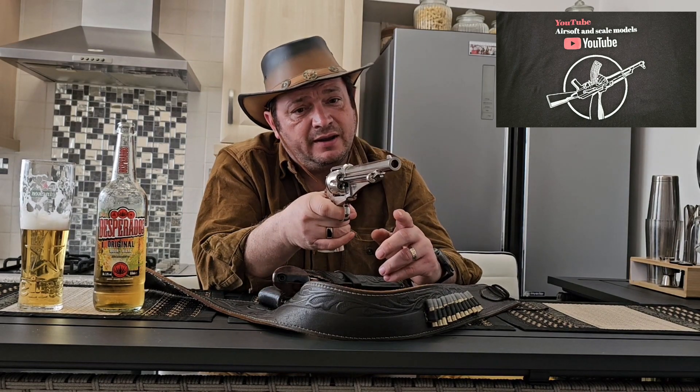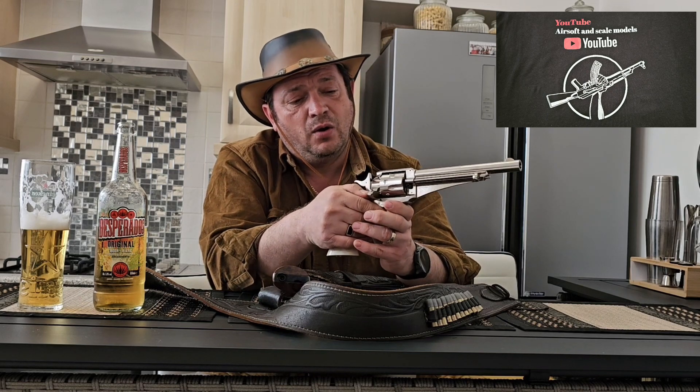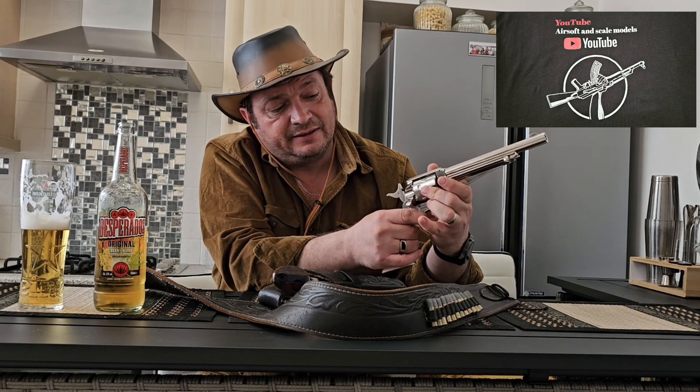The principle is exactly the same — the same beautiful sound when you cock the gun, a nice sound when you shoot, and the same half-cock to open the chamber and release the cartridges.